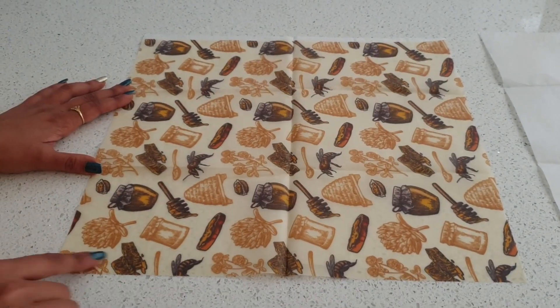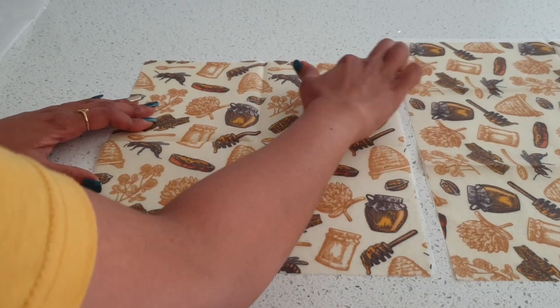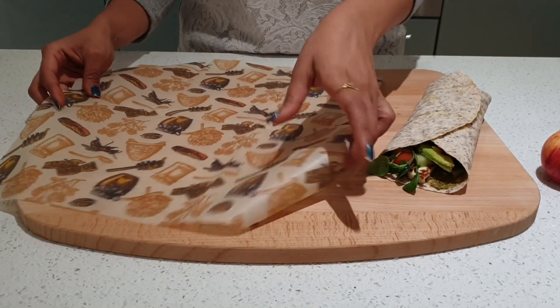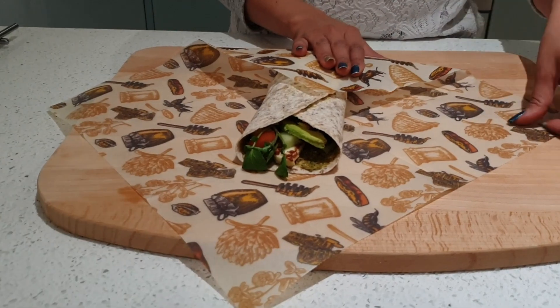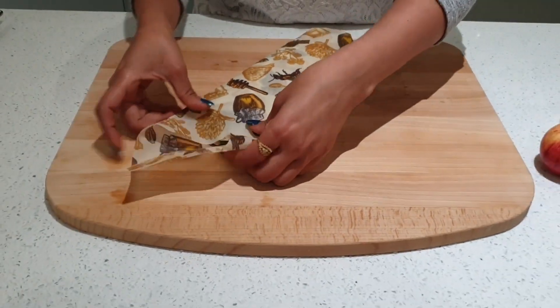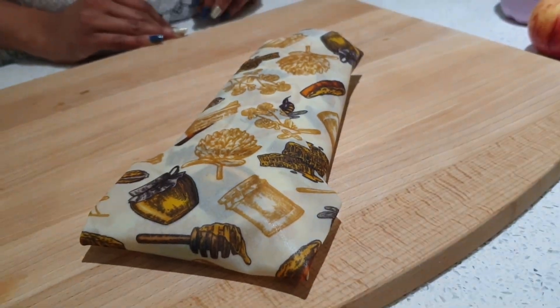I mainly chose this particular product based on the dimensions available from the vendor compared to other sellers. I'll leave a link in the description that will take y'all to the product page if you'd like to buy. Just the thing I was looking for to get rid of cling films. They pack completely like a pouch, as you can see here. These beeswax wraps are not only for sandwiches and wraps but can also be used to pack fruits, veggies and nuts.